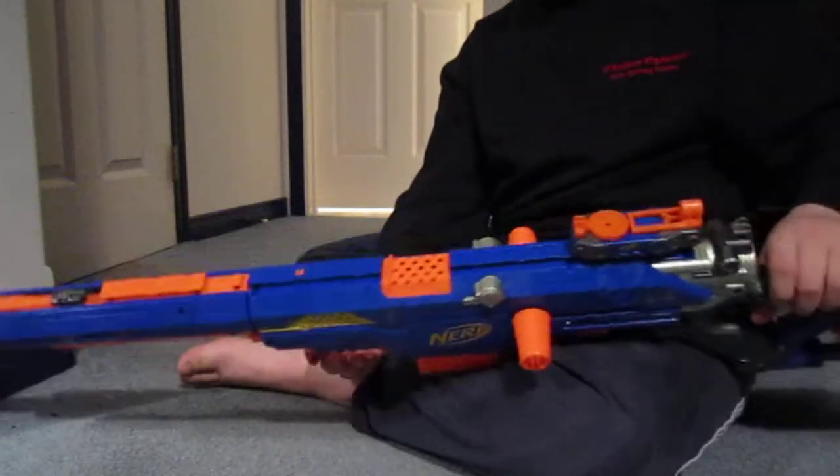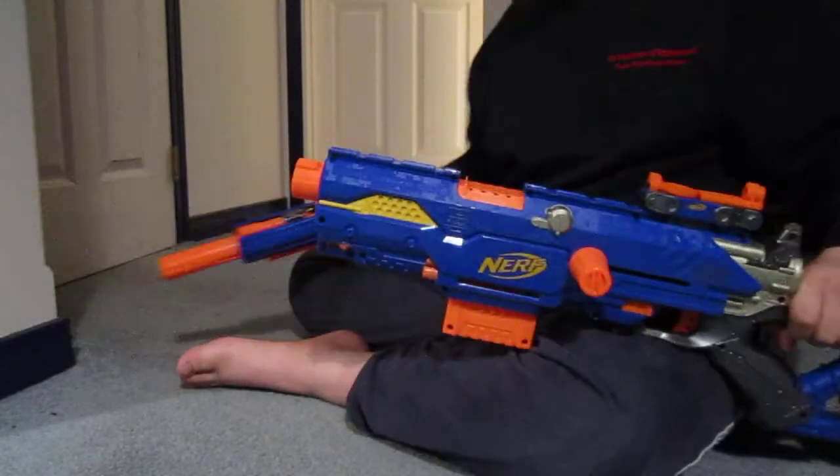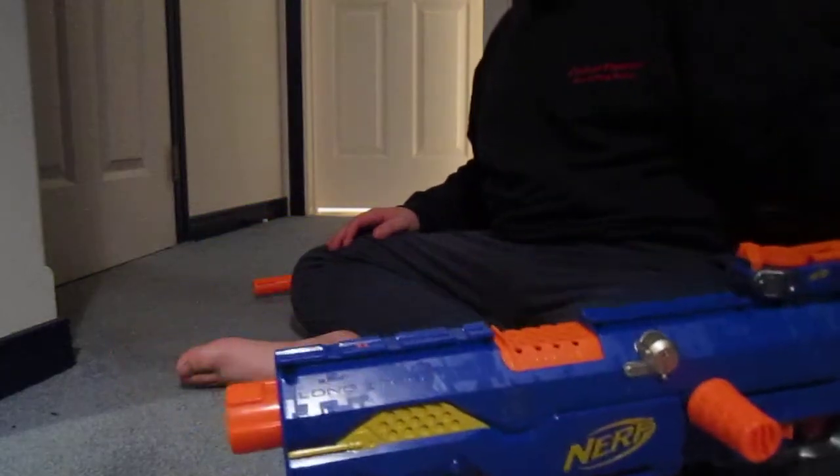Yeah, this is a gun that I really like. It shoots a lot farther when you're holding it upright like this, but it's not as accurate.